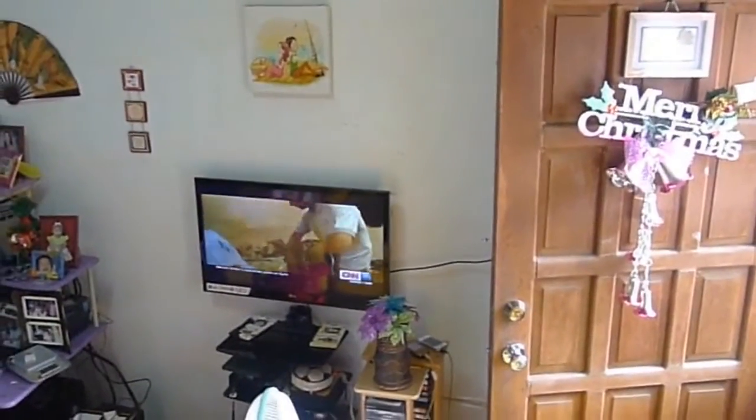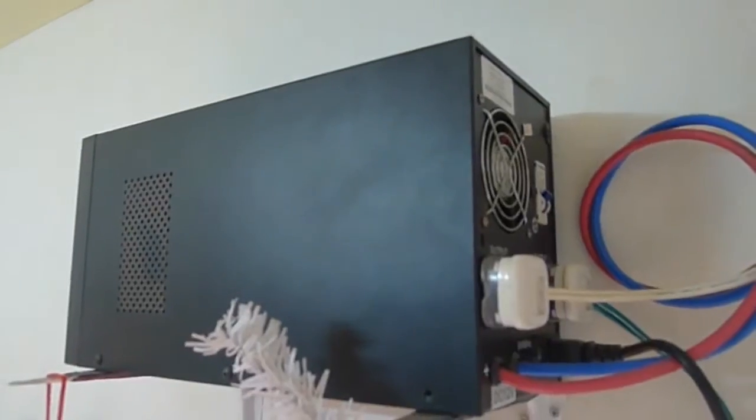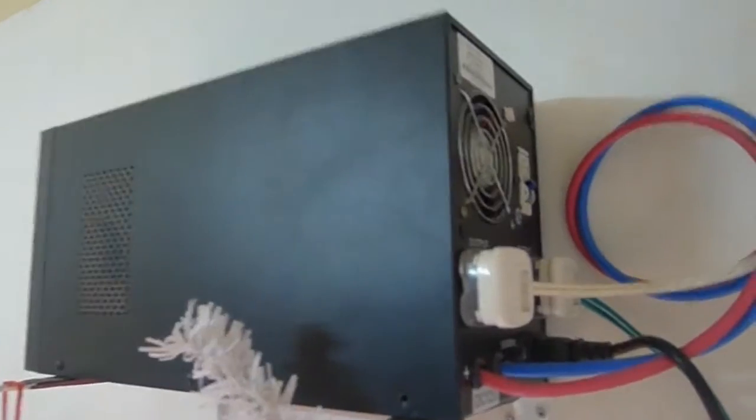Currently it's using the electric grid, so yes, you can see the TV. This is my main switch — if I turn this off, it will automatically turn on the UPS. Take note of the TV and the light.